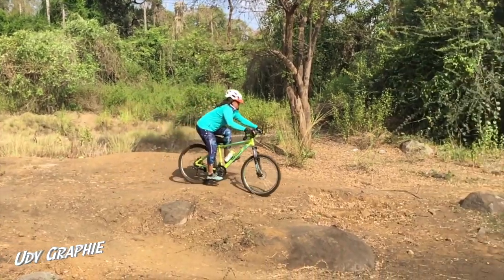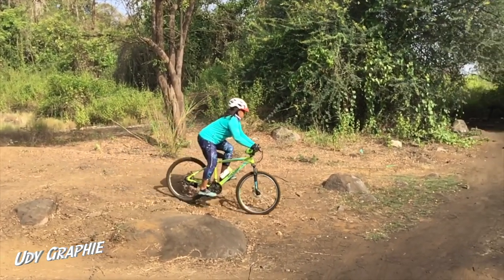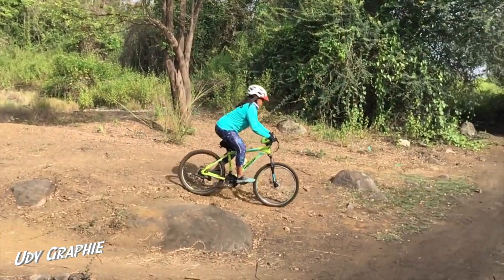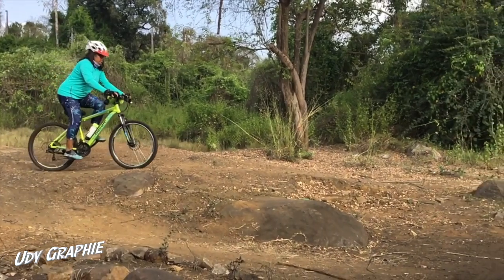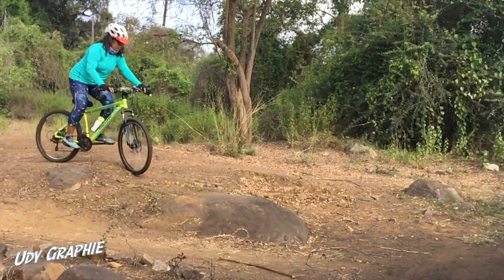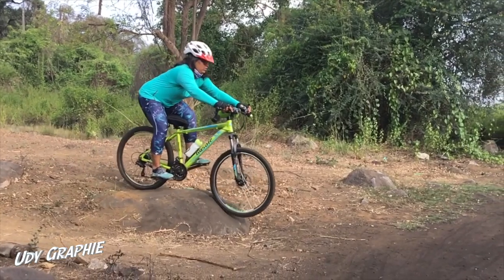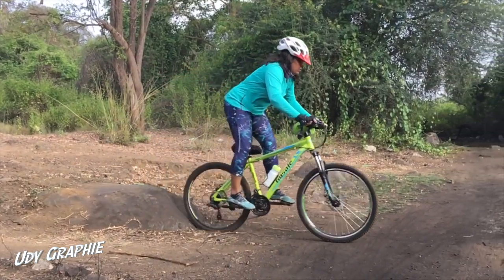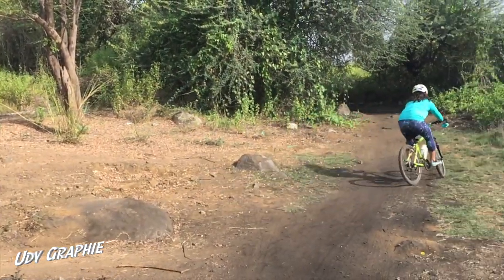The practice was so much fun that even Manali gave it a try. After a couple of tries, she then approached the dreaded stone drop. After practice, she passed the test with flying colors. Practice does make everyone perfect.